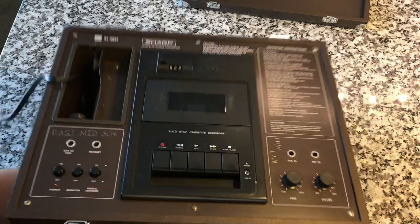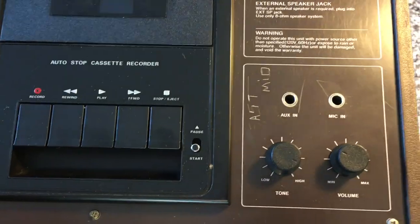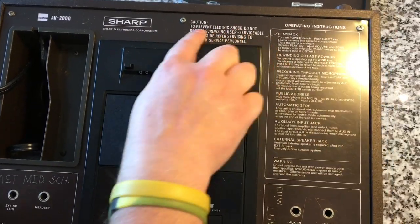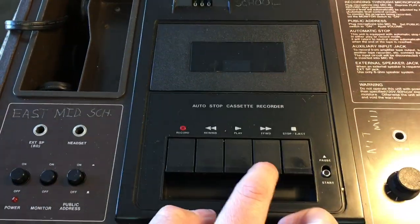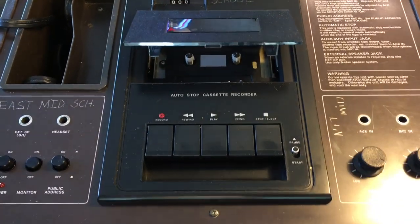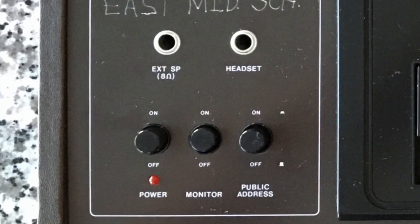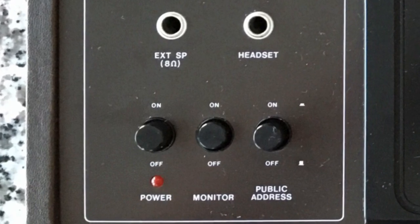$12, and we've got a pretty unique unit here. Let's take a closer look. It's got a tone control, volume knob, mic input, aux input — I haven't tested those yet. Some really good industrial-looking operating instructions. East Middle School is etched all over this thing to prevent theft. The transport controls are piano keys and everything's got a good click, very good snap to it. It's got an interesting little pause switch right there. It's got a mechanical counter. Down here in the bottom left we have an external 8-ohm speaker connection, as well as a quarter-inch headphone jack, the power on/off switch, a monitor switch located right in the middle, and a PA address button as well.